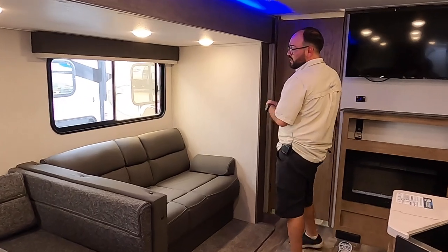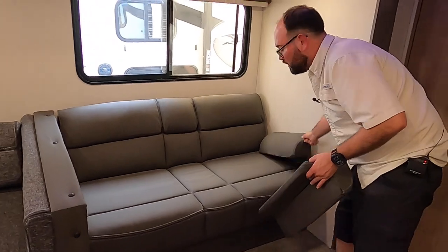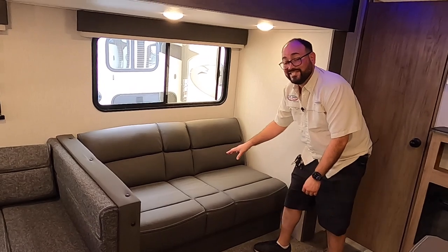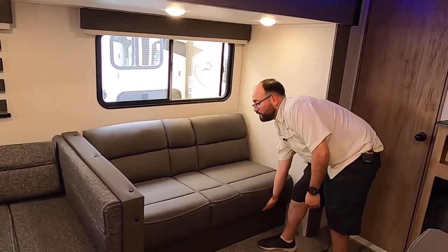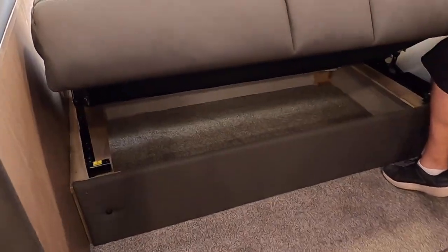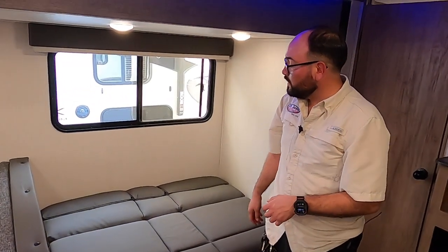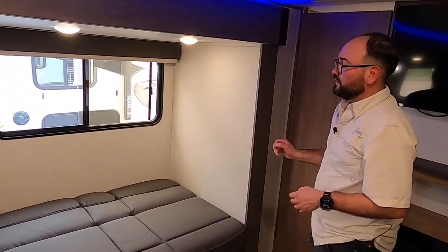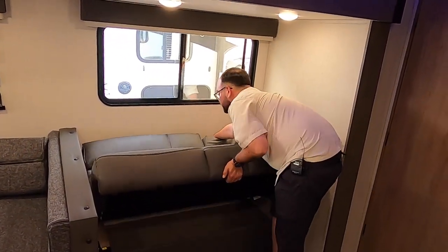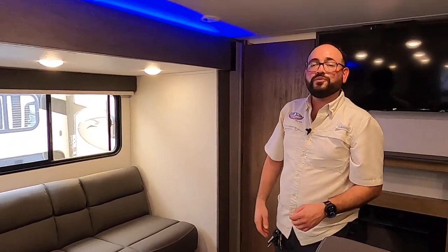Right down here we also have a tri-fold couch — super comfortable with removable armrests. This is a jackknife sofa, so you just lift the front and it converts into a bed. There's a little bit of storage underneath since it sits on a platform, so you can put blankets and things there. It folds right down, and you can easily sleep one, possibly two on this couch as well.